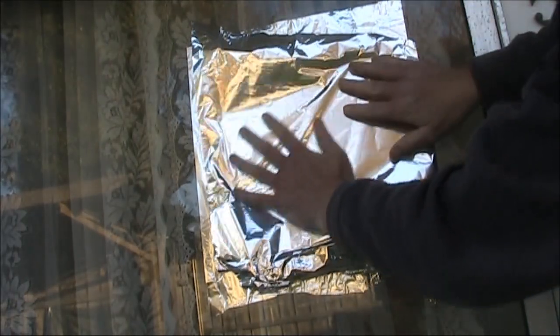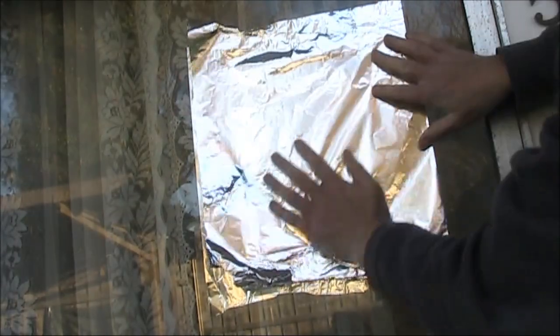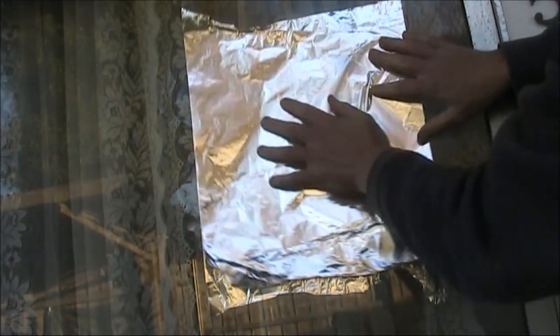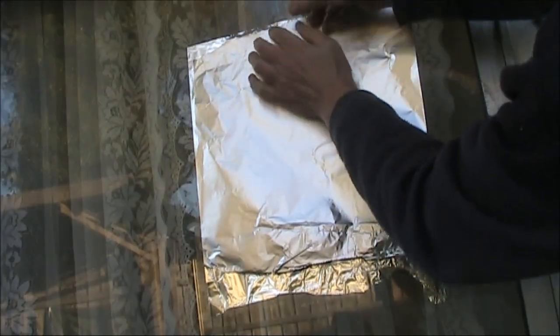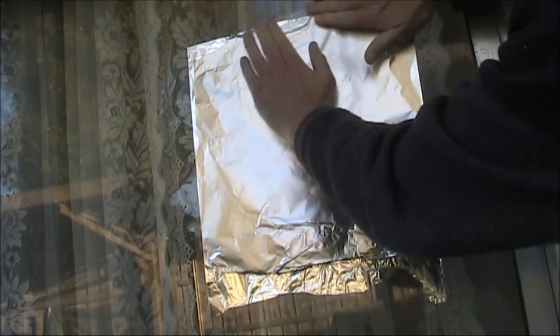Now I've got another piece of foil. It's not quite cut square, but I need it to be overlapping the other foil as much as possible. I'm putting that on the outside of the window. The limitation of this is that you need access to both sides of the window.